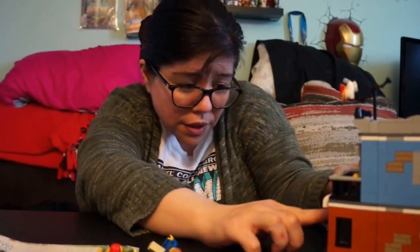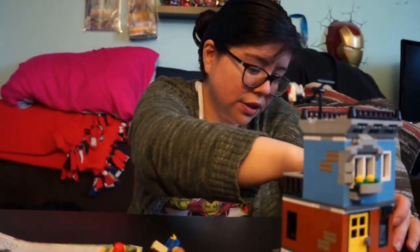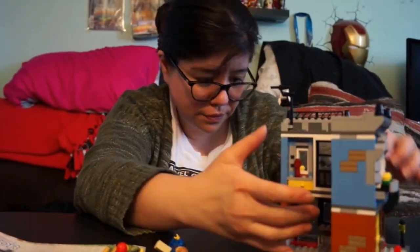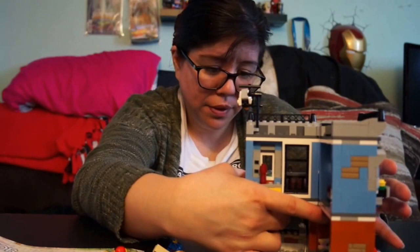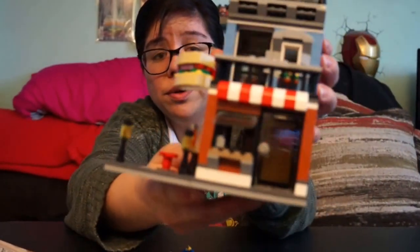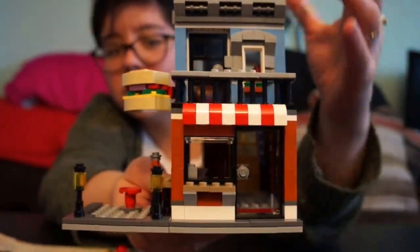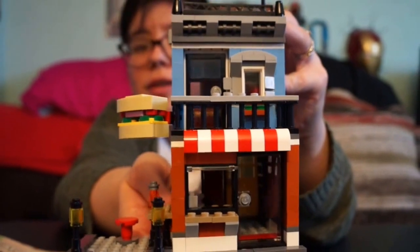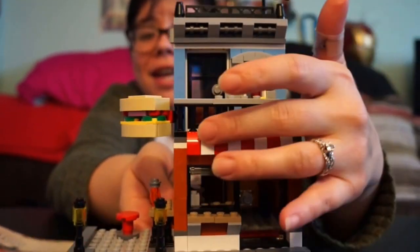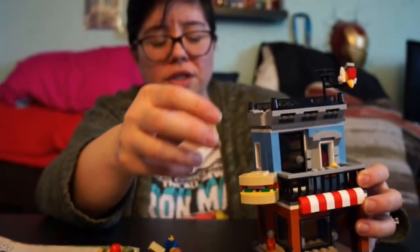There's one cool detail I want to show you. When you open it up there's a window right here, and you can actually open this window up. When it's open it looks like a little order window, so your LEGO people can come up and order their sandwiches. Then the window just goes back down — really cool.